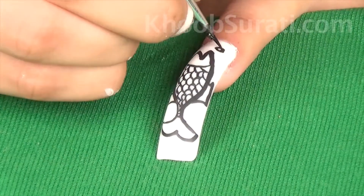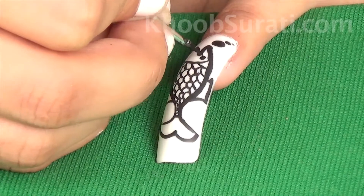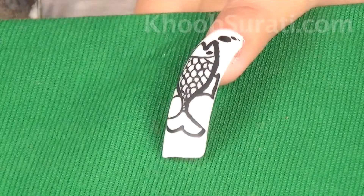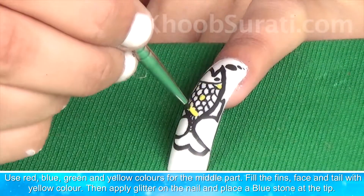Then make two big black dots to represent water bubbles. Use red, blue, green and yellow colors for the middle part.